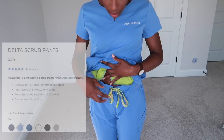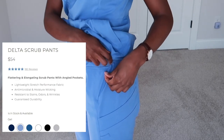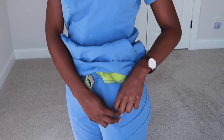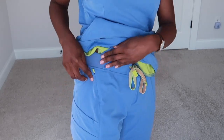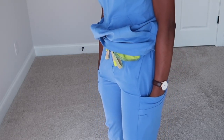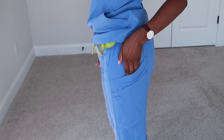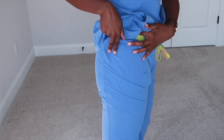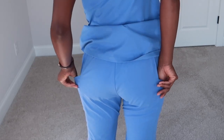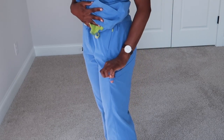The scrub pants have this lime green drawstring and a bunch of pockets as well. They have zip-up pockets — pretty small, you could put your keys in there — and then bigger pockets on the side that can fit your cell phone. I actually have two of them: one here and a bigger one here. They have the same detailing on the side, no back pockets, and they even have a pencil pocket.